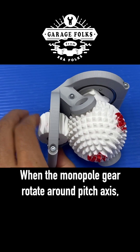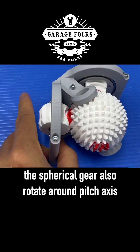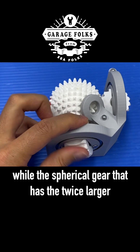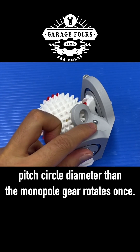When the monopole gear rotates around the pitch axis, the spherical gear also rotates around the pitch axis, just like conventional spur gears. The monopole gear rotates twice while the spherical gear, which has twice the larger pitch circle diameter than the monopole gear, rotates once.